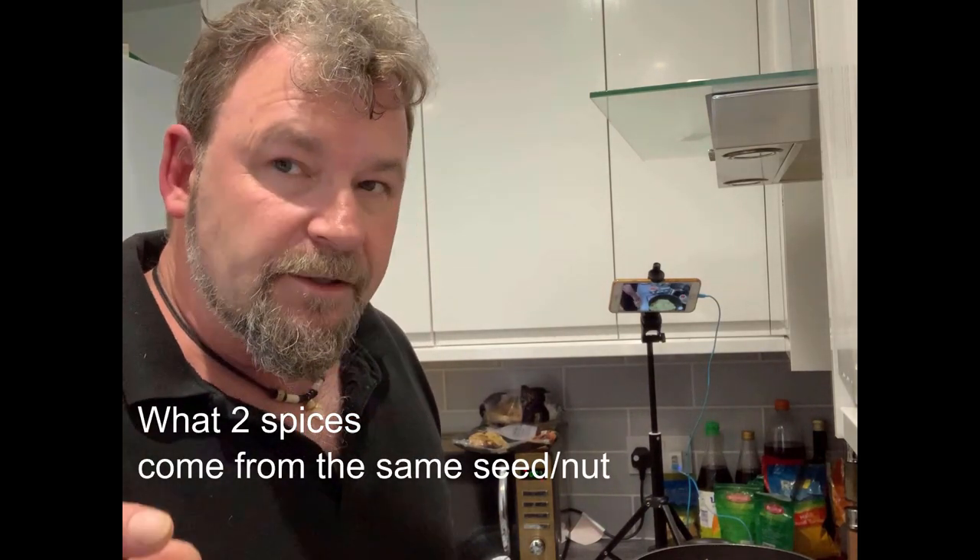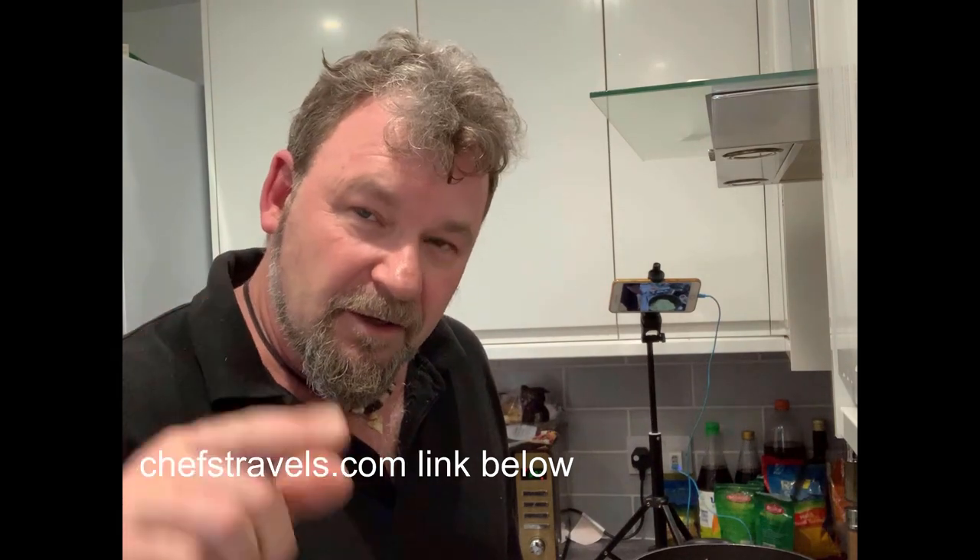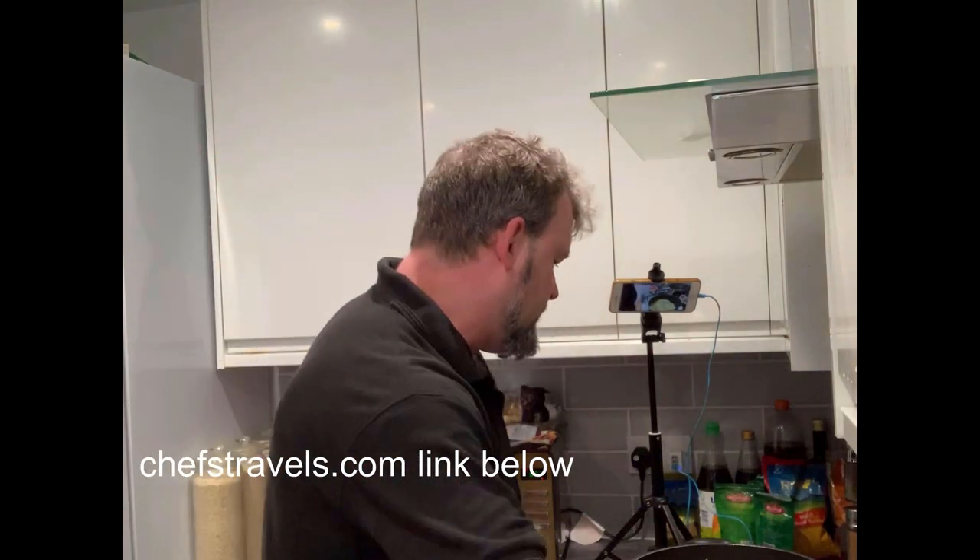On our videos we're going to have a little foodie question for you. Today's question is: what two spices do you get from the same nut? It's not a competition, there's no prizes, just a bit of fun — and there is a clue in the question. Please feel free to leave comments below, don't forget to give me a thumbs up, and subscribe or ring the bell if you want to see more of my videos. The answers will be at ChefsTravels.com — I'm not going to tell you the answer, you need to go there.